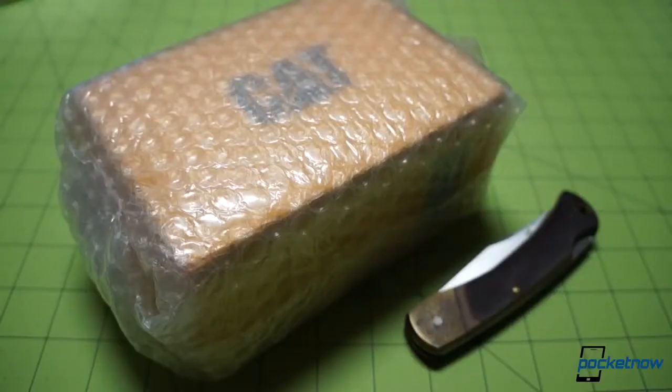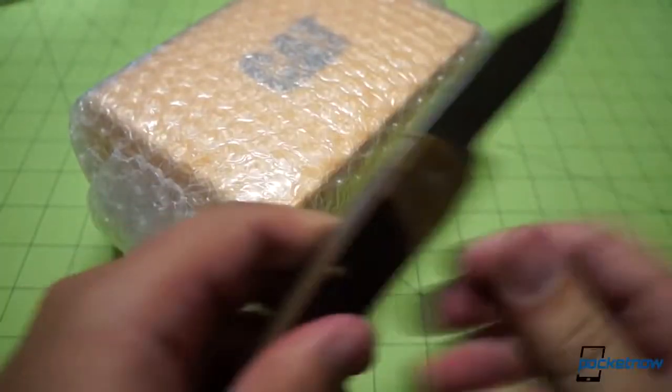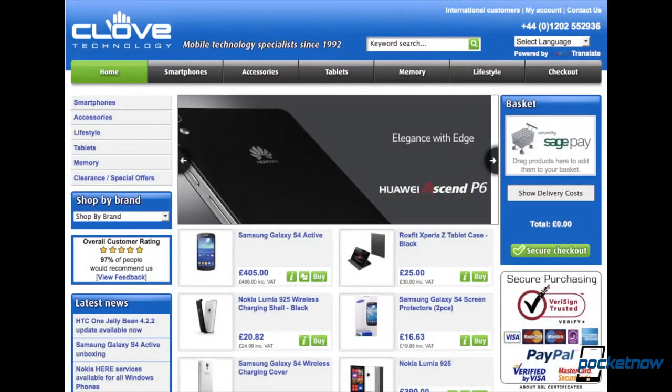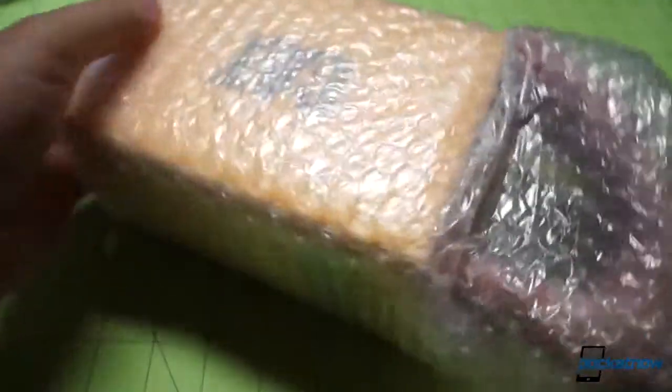Let's unbox it. This is going to be an authentic unboxing with the bubble wrap still on the box. I have not laid eyes on what's inside, so while we get through the bubble wrap, we'll throw a quick thank you to our friends at clove.co.uk who provided us with this demo unit. Visit them for your smartphone needs.